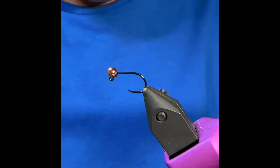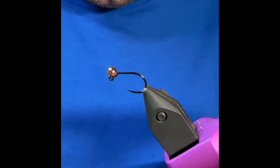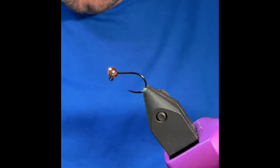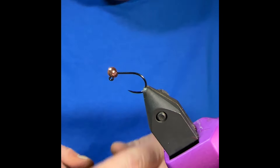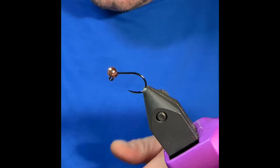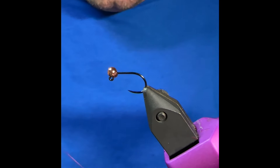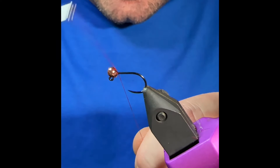Let's do the leech first. I like to use these jig hooks in the fall, especially that time of year that we were fishing. There's still quite a bit of weeds in the water, but you tend to have to fish shallow, so having that hook point up definitely helps. So this one I've got a copper bead on. I think that day I was fishing I was using a gold bead, but gold, copper, either or, even red. This is a red leech, so you could certainly use a red bead as well.